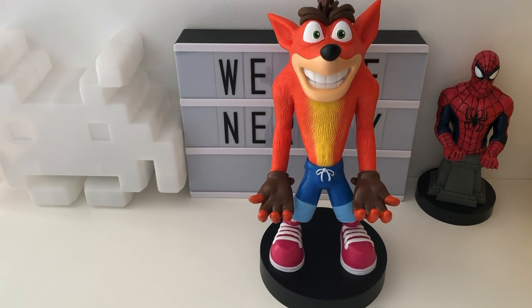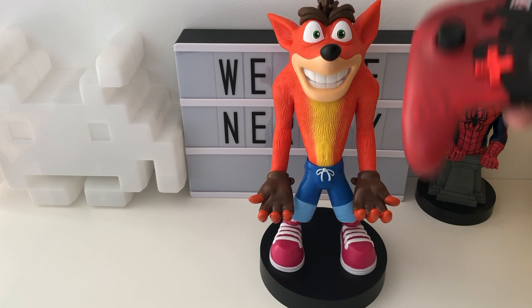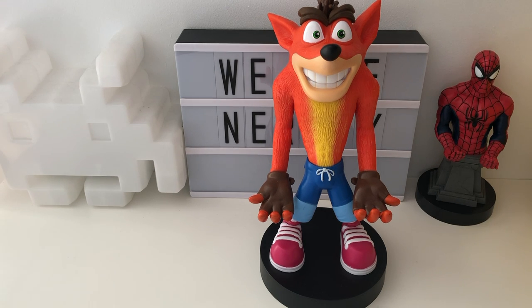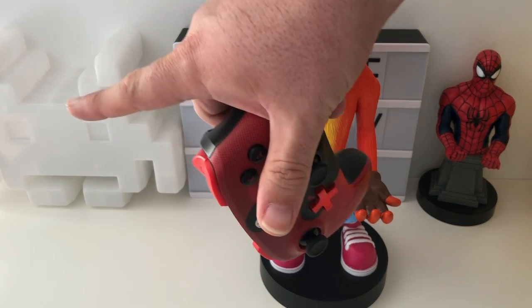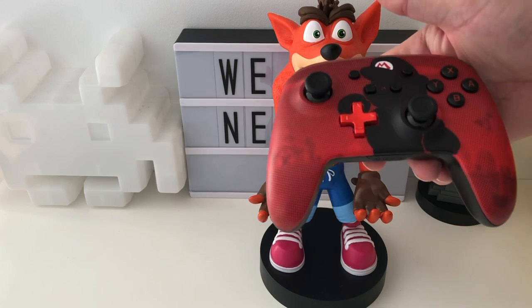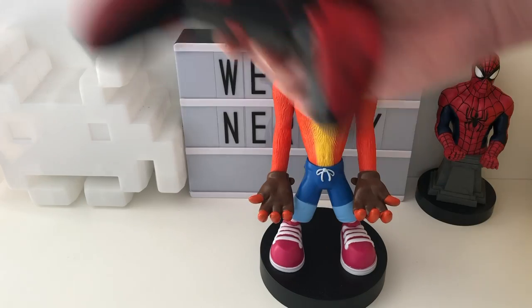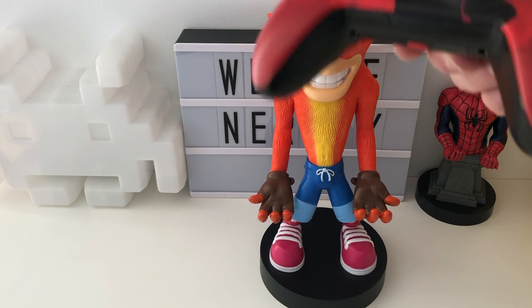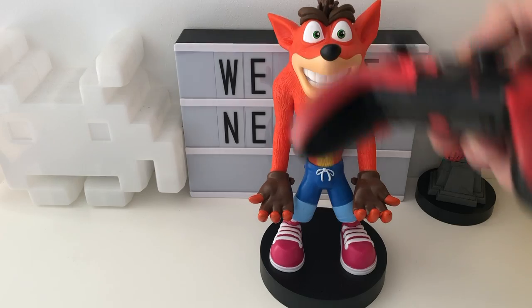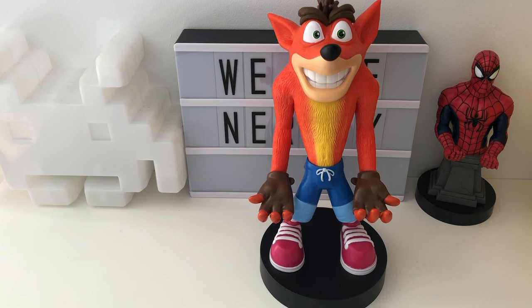Speaking of Power A controllers, this is the Super Mario Power A controller. Just off camera we have four of the Pokemon Power A Switch controllers — Charmander, Pikachu, Bulbasaur, and Squirtle, both wired and wireless versions. A video review of those will be coming up after this.